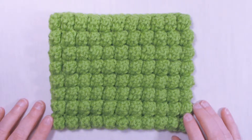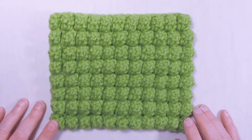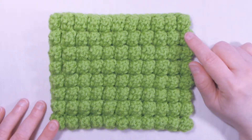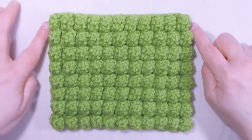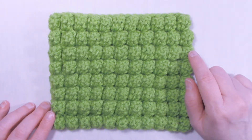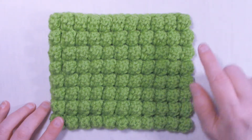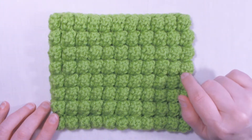Hi, it's Dawn from Ninja Bunny Crochet. Today I have for you the Popcorn Stitch. This is what I would consider an advanced beginner stitch. It's made up of five double crochets all pulled together into one stitch. We have single crochet on the outside of the sample and in between each popcorn stitch. We also have a row of single crochet in between the rows of the popcorn stitches. So as long as you can do a double crochet and a single crochet, you should have no trouble doing a popcorn stitch.